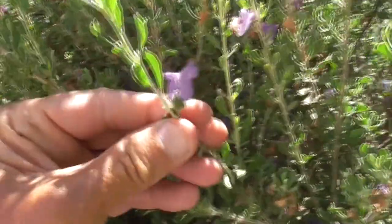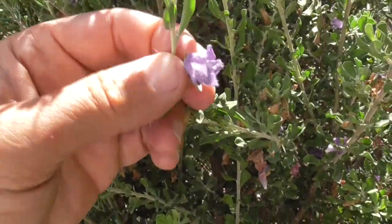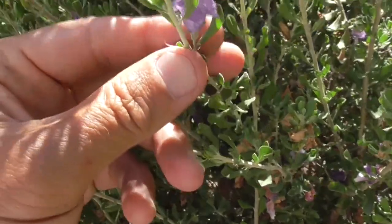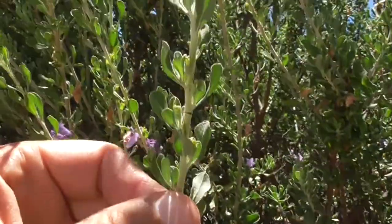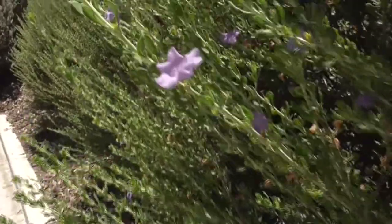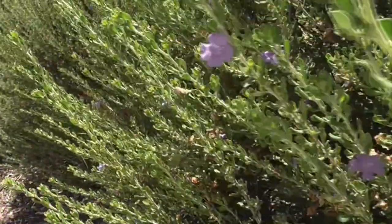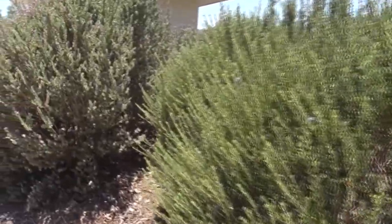They're born singly on these little crowded leaf axils. They'll show up as tiny buds on the stem. The flowers can come in purple, like we have here, or lavender, also white and violet. And it loves to bloom after it rains.